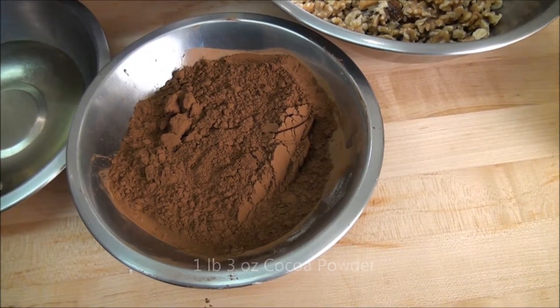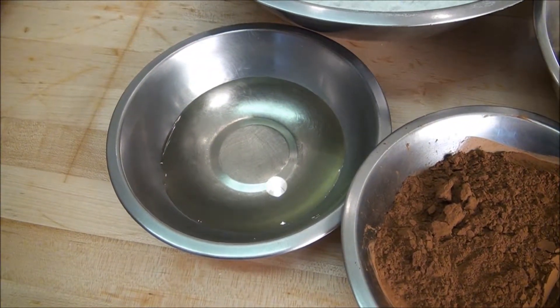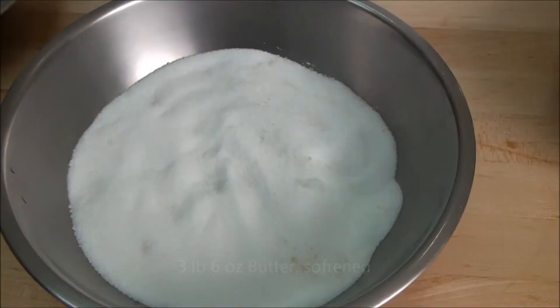Sifted cocoa powder, corn syrup, softened butter, and sugar.